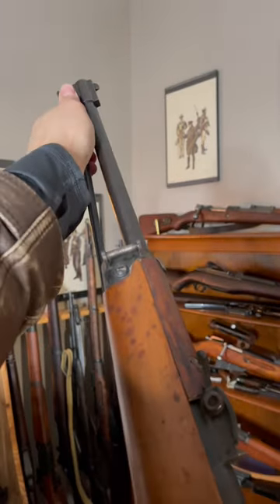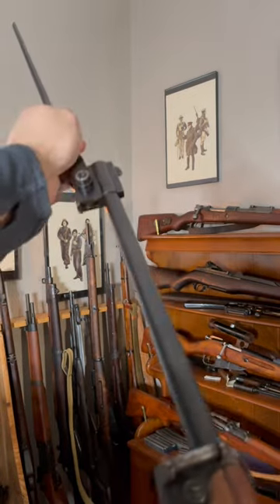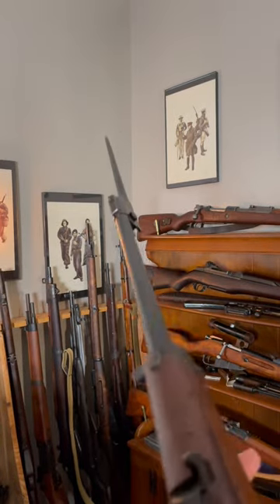But yeah, it's a really unique World War II surplus carbine. This cool swing-out bayonet up here, so you got a little pokey pokey.